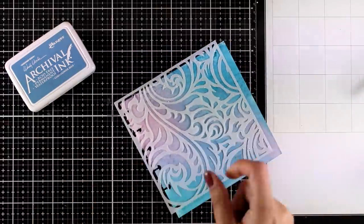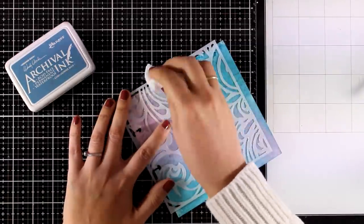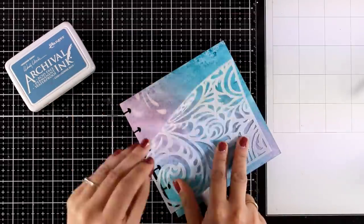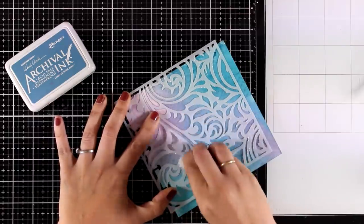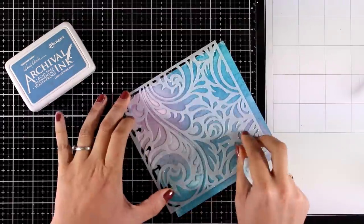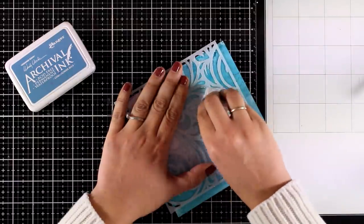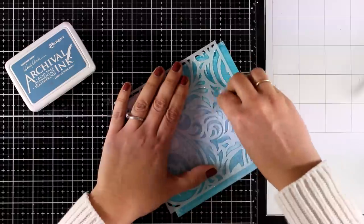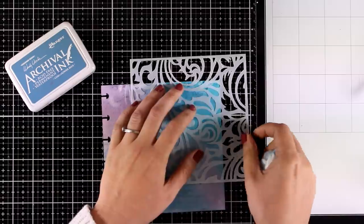Now I'm going to do some stenciling. I will place this beautiful stencil on top and with a baby wipe I will go over it. The spray ink underneath reacts like watercolor so I can easily lift some of the ink from underneath to create this ghost technique. The stencil I'm using is called Elegant Swirls and I think it's just gorgeous — I'm going to add this design in different areas of my background, not going all over it, just a touch of the stencil here and there.